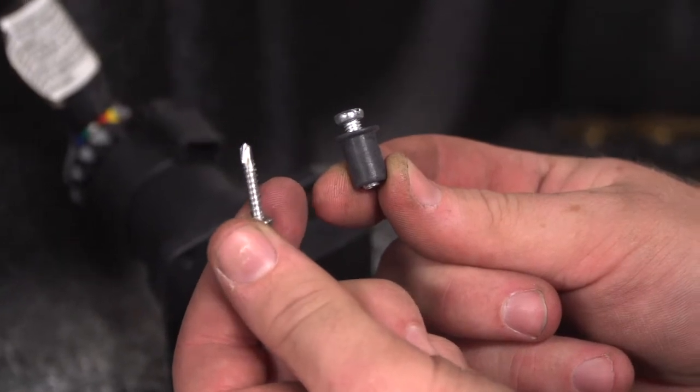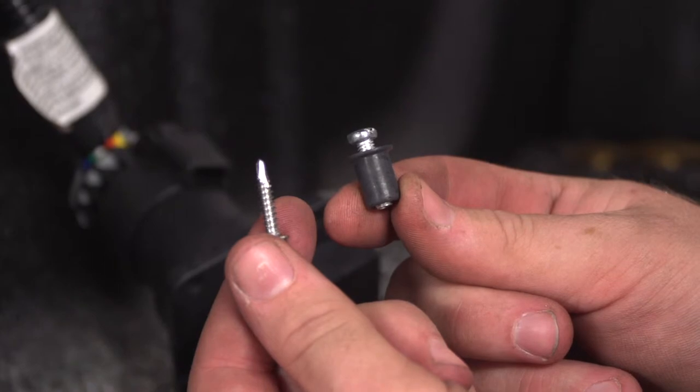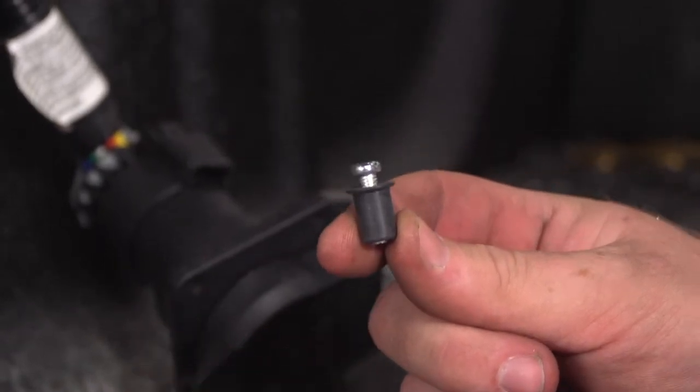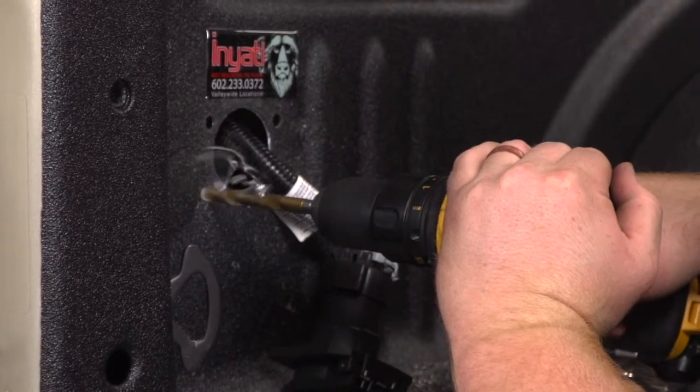Our kit comes with two mounting options: the regular tap screw or the well nut option. Since our bed is aluminum, we'll be going with the well nut option. So we'll be enlarging our pilot holes to 3⅛ inch to put those in.